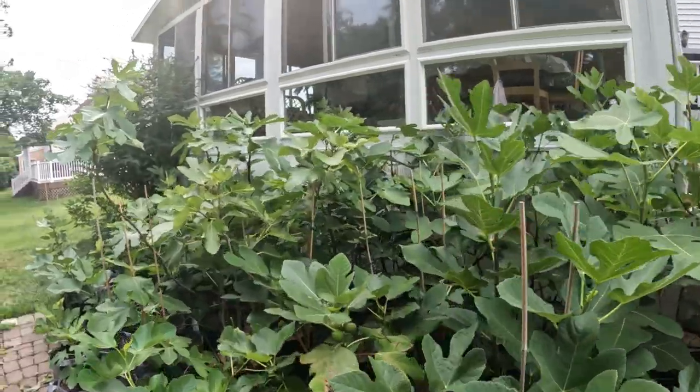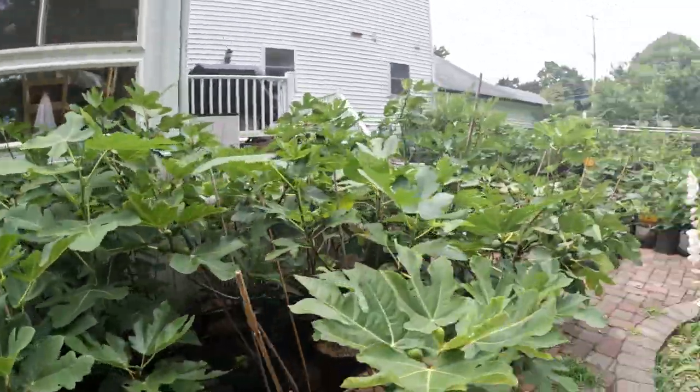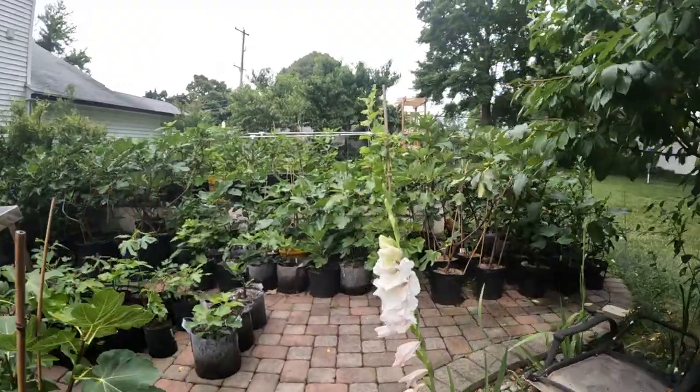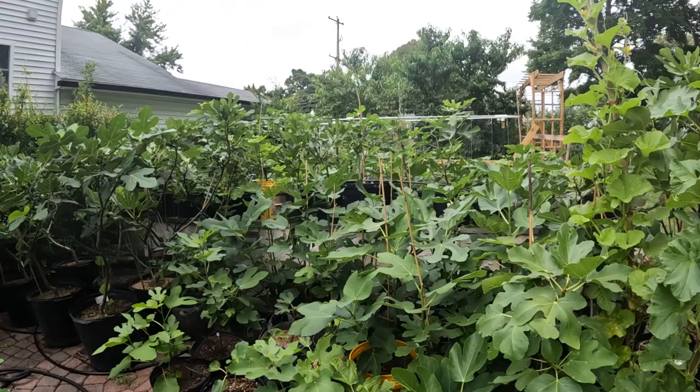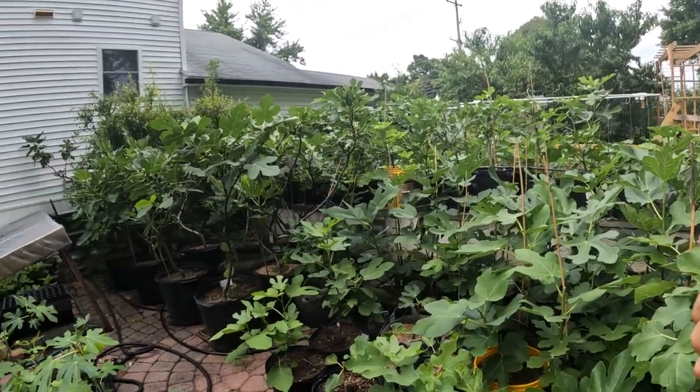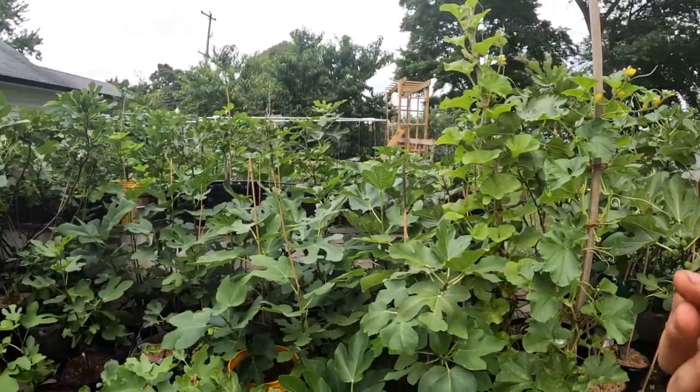The in-grounds will be fine. In fact, the in-grounds will probably be the best they've ever been because of this drought that we've been in. The soil is just so dry and the quality of the fruits I'm going to ripen on these in-ground trees is going to be insane.